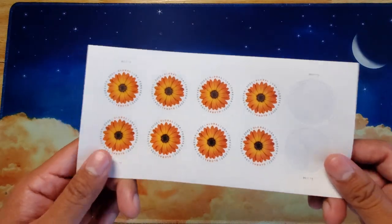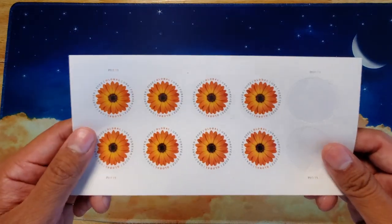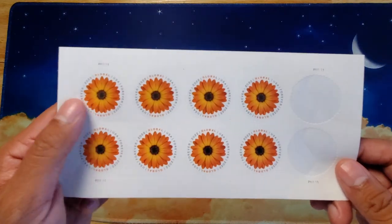Another thing to take notice is you can't use these for packages. And this has been the 2022 Global Forever Stamp with the African Daisy.